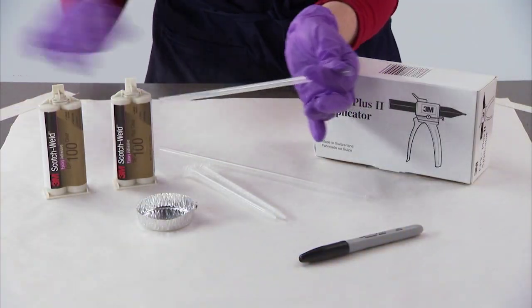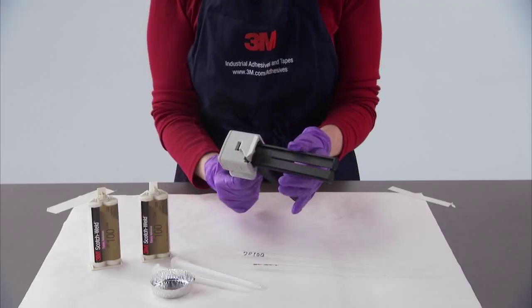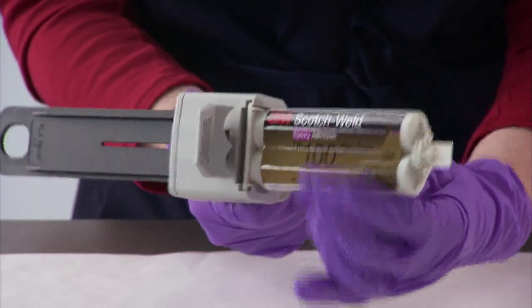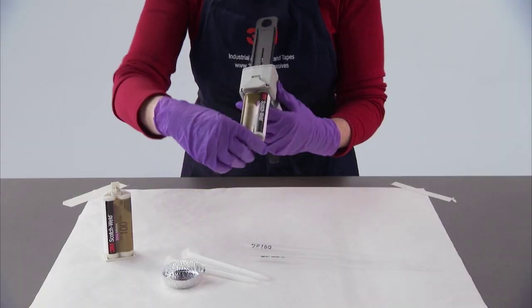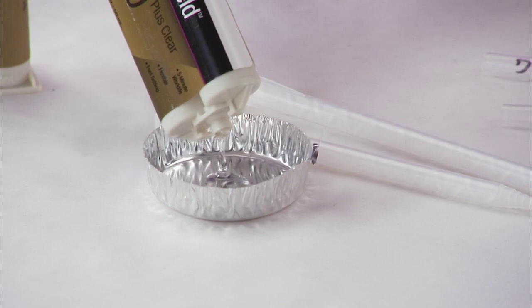First, remove the straws from their wrappers and mark the product number of the adhesives you are going to demo. Remove the applicator from the box and load the plunger. Insert the DP100 Plus adhesive in the applicator and remove the cap. Dispense a small dab to make sure both cartridges are flowing.